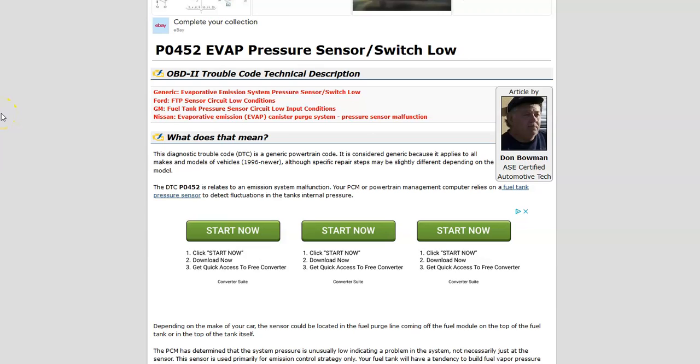Today I'm talking about a Honda with the P0452 code — what it is and how you go about fixing it. The P0452 is the EVAP pressure sensor switch low. The EVAP system was created to help stop gas vapors from going into the atmosphere, so they get sent back to the engine to get burnt off. It's part of emissions.